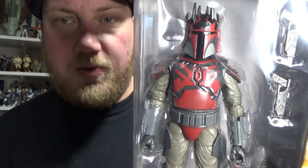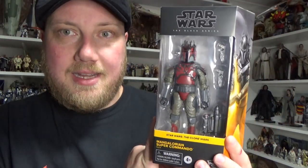So it would have been cool to get a Gar Saxon figure. But this one is really nice — the Mandalorian Loyalist that I reviewed last week was a great figure, and I'm looking forward to opening this one up and taking a closer look. So let's do that now.